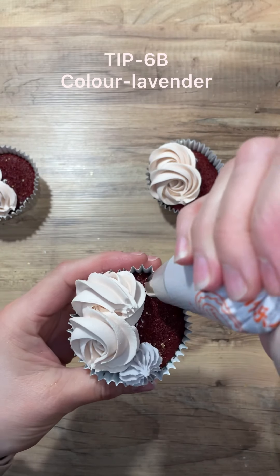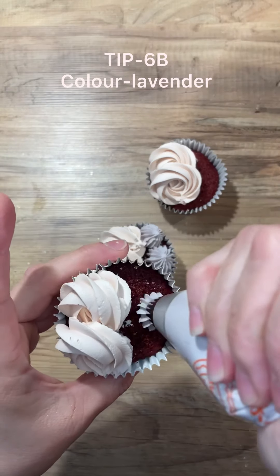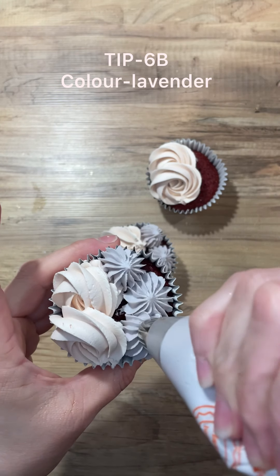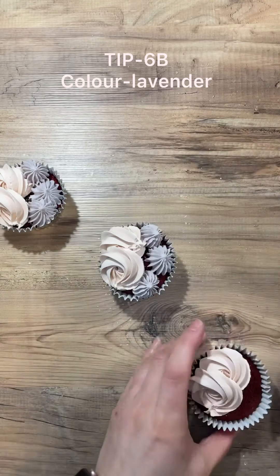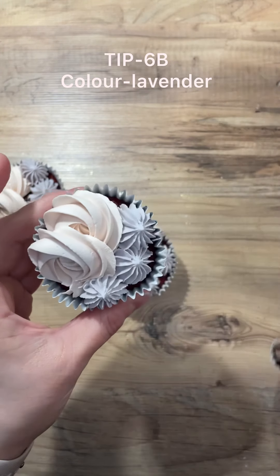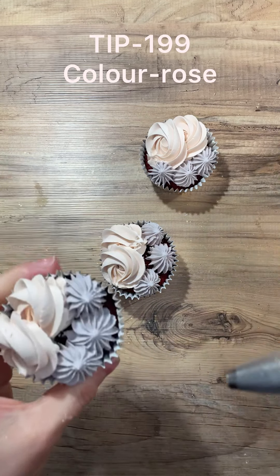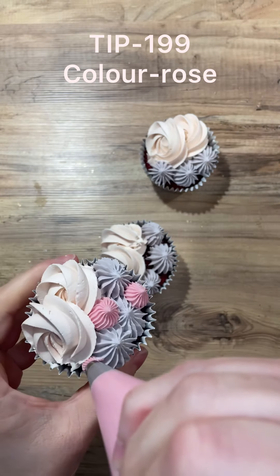This one is Tip 6B — I love this tip. The colour again is Colour Mill and it's Lavender. They're at the top there for you so that you can pause and follow along at home. We're just piping those on — it doesn't have to be identical. We want them to have a little bit of individuality between each cupcake.